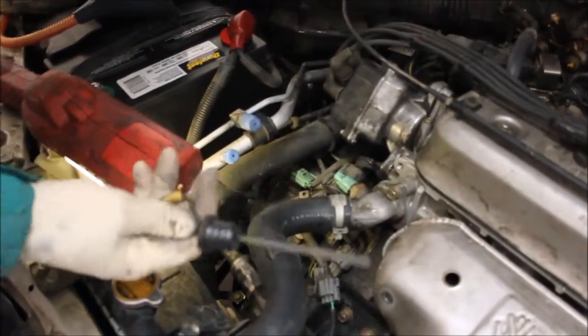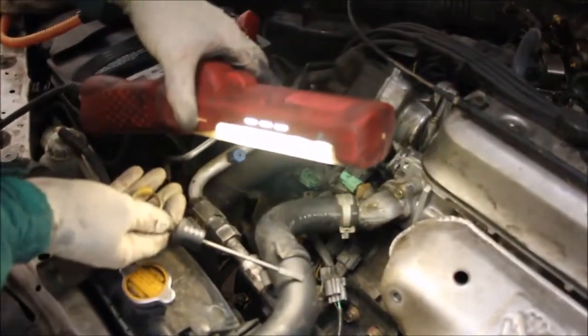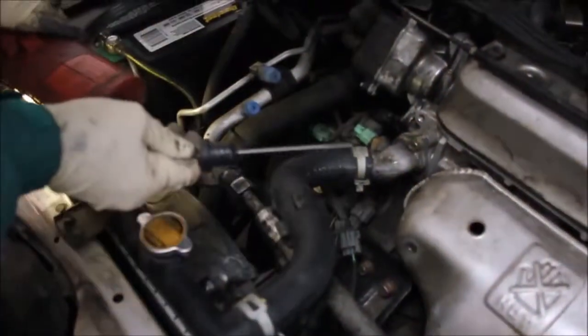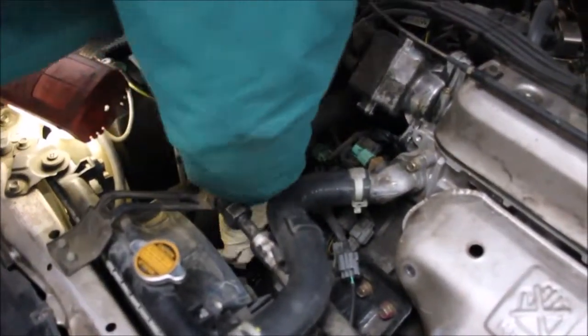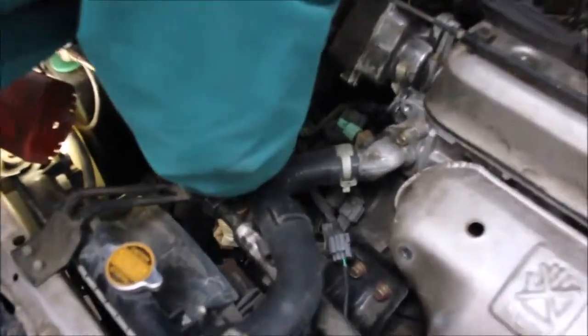On a Honda, it shows the level on the dipstick that we need. On a Honda, you can check the fluid level with the engine off, unlike most cars where you need the engine running and in park — but not the Honda.